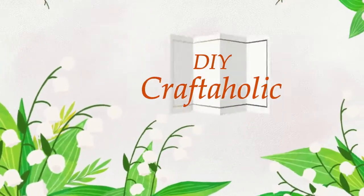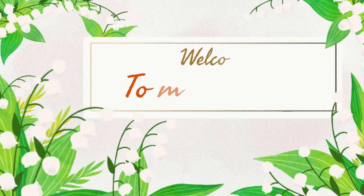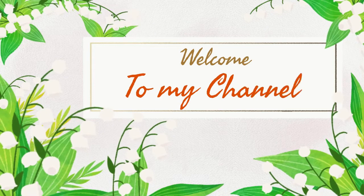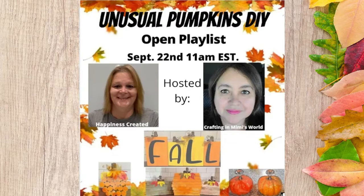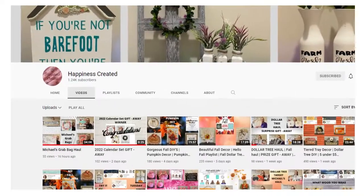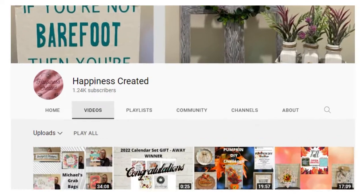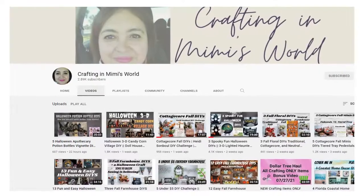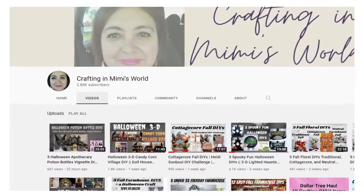Hey hey hey, welcome back to my channel! If this is your first time stopping by, thank you so much. This video is part of a playlist hosted by Tammy of Happiness Created and Jackie of Crafting in Mimi's World. Head down to the description box to check out those channels — I'll leave links below as well as a link to the playlist.